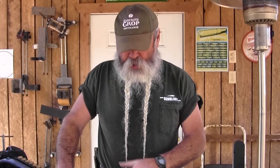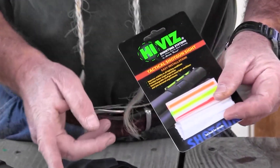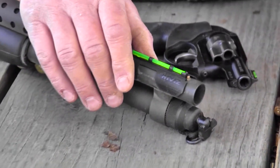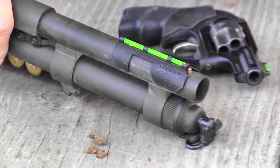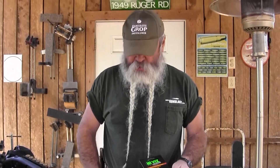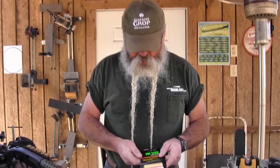This sight doesn't have tritium in it, but it gathers available light and amplifies it, giving you a good bright green dot on the back. It also comes with different colored rods, so it's easy to change the fiber optic rod out. This thing just snaps onto the barrel and stays on. I put it up against the bead sight so it doesn't tend to move forward, but it stays on really well. It makes it much easier to get a good sight picture with your shotgun, whether you're using it for turkey hunting, social work, or whatever — it gives you a better-looking bead than a standard metal bead.